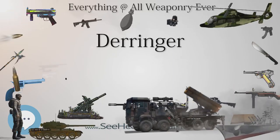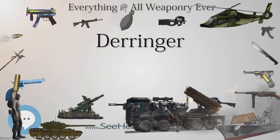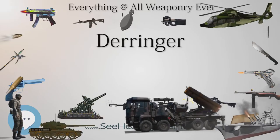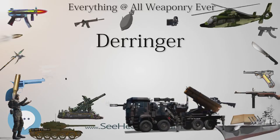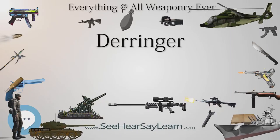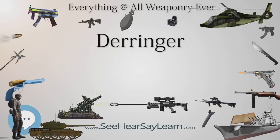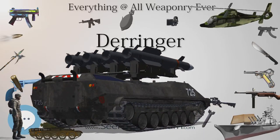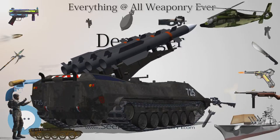There were four models with several variations. The .41 short bullet moved very slowly, at about 425 feet per second (130 m/s), around half the speed of a modern .45 ACP. It could be seen in flight, but at very close range, such as at a casino or saloon card table, it could easily kill.